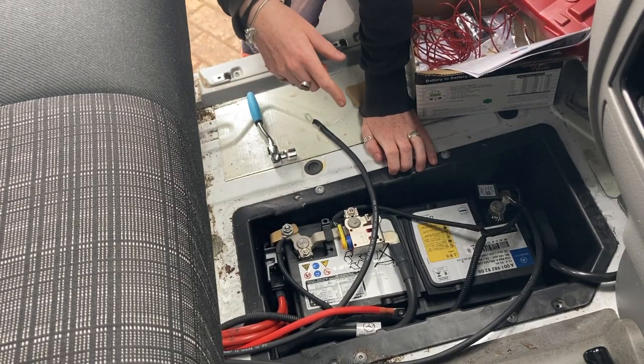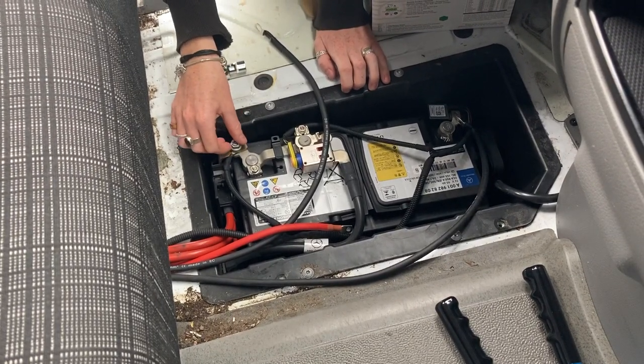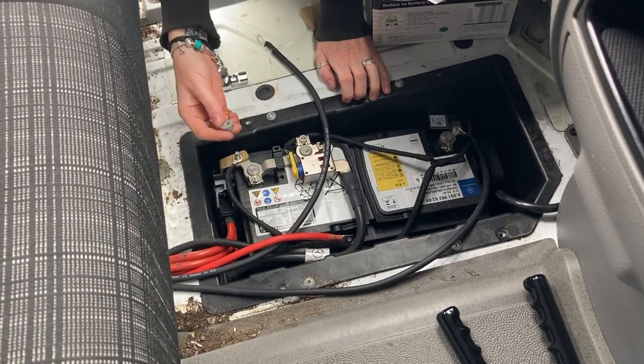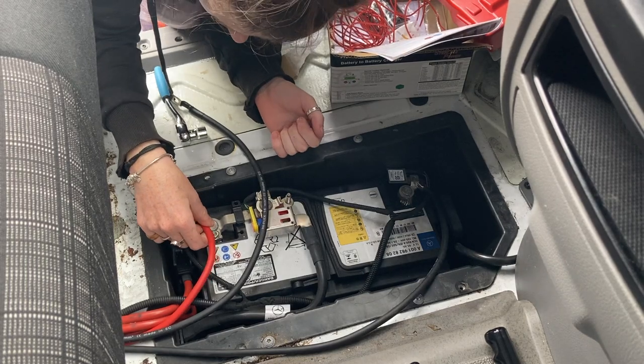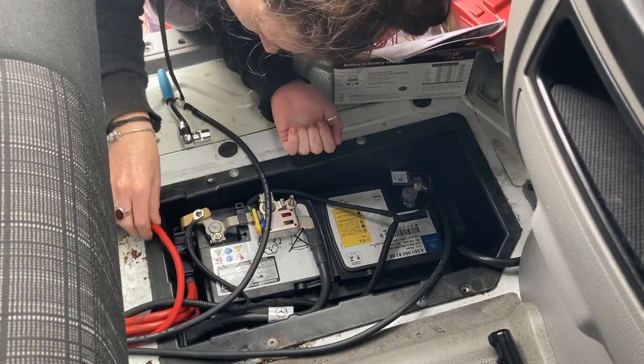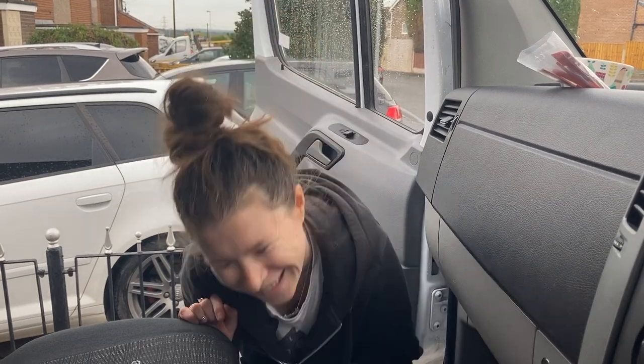Obviously we're going to clean all this up — this isn't our dirt, it's from the car that used it last being a work van. We just been out to get lugs and we've got the wrong ones — looks like it's an eight not a six. And that's why you should always leave a little bit extra room on your cable, in case you have to redo it.